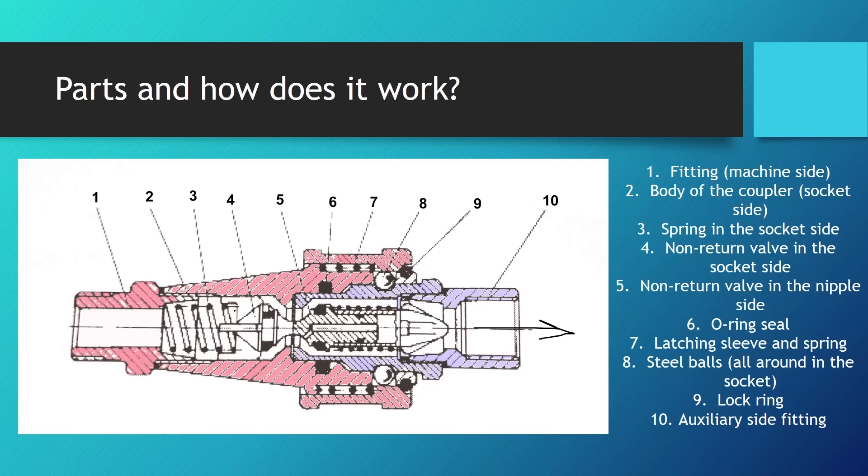Red is the socket side. Number three is the spring in the socket side. Number four is the non-return valve in the socket side, and number five is the non-return valve in the nipple side. Number six is the O-ring seal between the socket side coupler and the nipple. Number seven is the latching sleeve and spring. Number eight is the steel balls all around the socket, which keep the nipple from disconnecting. Number nine is the lock ring, and number ten is the auxiliary side fitting with the nipple and connector.